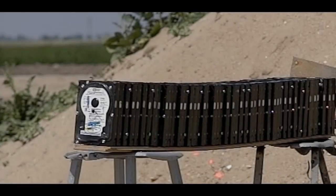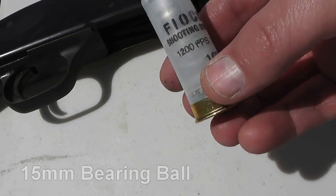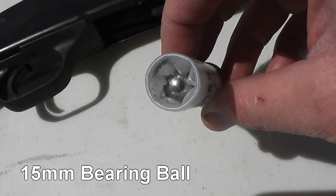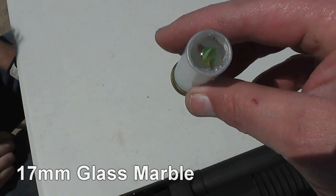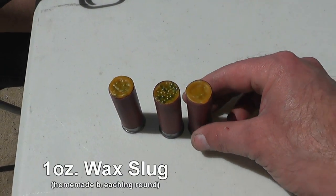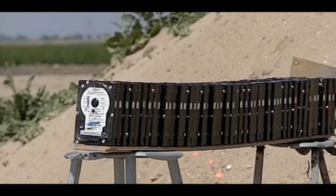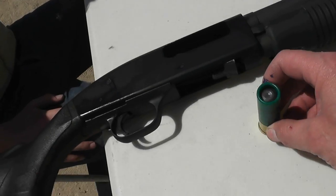Hello everyone, this is Jeff of Tauflatermouse. Today we're going to be shooting 12-gauge shotgun rounds at our computer hard drives. This includes a 15 millimeter ball bearing, a 17 millimeter glass marble, a good old one ounce wax slug, and finally a three-inch Magnum deer slug.